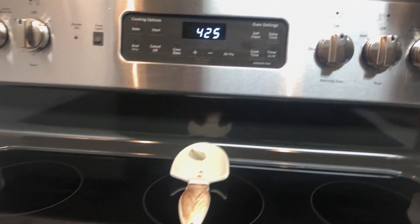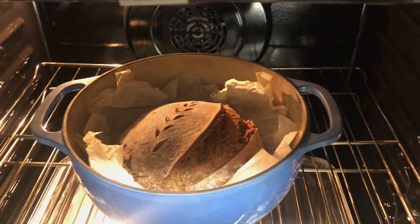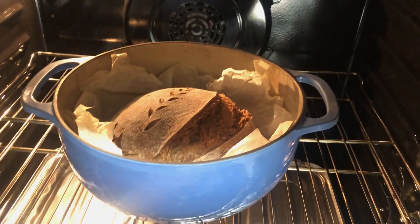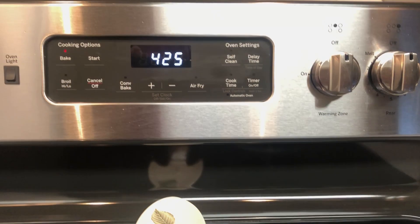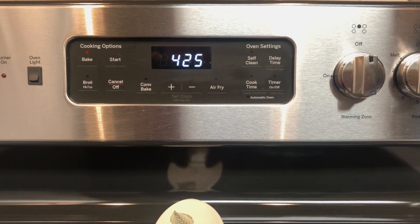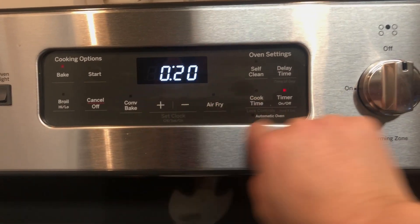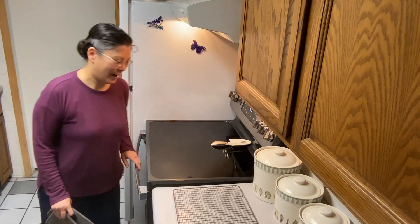We're going to turn our timer on to 20 minutes. It's been 20 minutes, so we are going to get the lid off of our Dutch oven — and there's our bread! This is the exciting part; you can see the oven spring. Now we're going to close the oven up and I think I'm going to leave it at 425 for the last 20 minutes also. Our timer just went off and we're ready to pull our bread out.